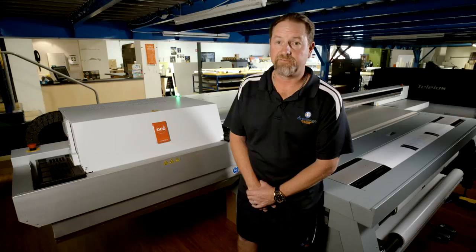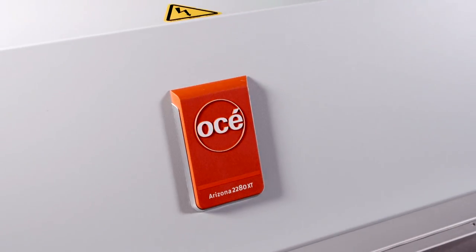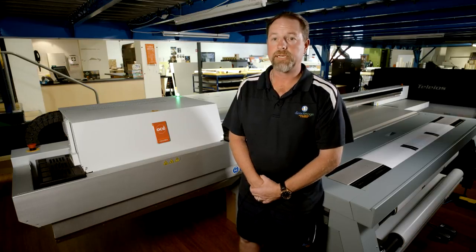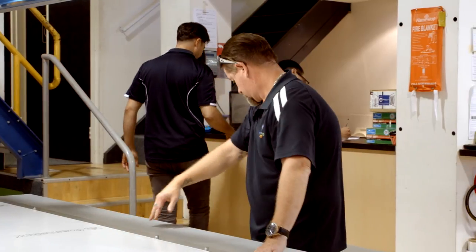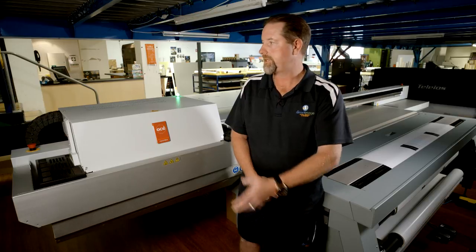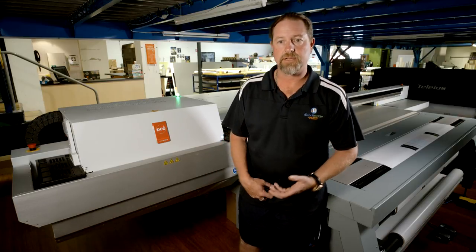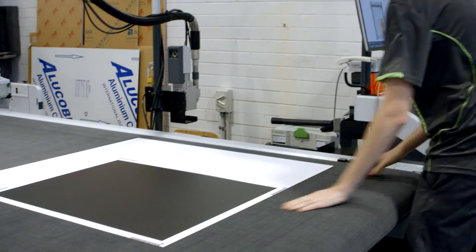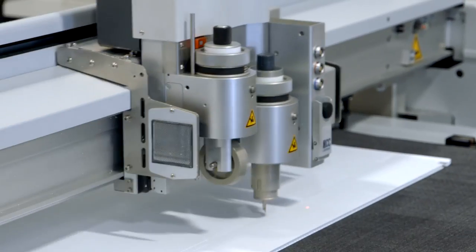I've had the Oce Arizona platform for quite a few years now — this is my fourth install. With the 2280, as new as it is, I've already noticed a remarkable improvement in output. The machine now has raised pins for registering, so you can knock up your core flutes. If you've got a hundred sheets of core flute to print, it's very easy to throw the sheets on and off the bed. It's helped with double-sided printing for accuracy, so it can go straight from the printer over to the pro cut — you're just knocking it out of the park, getting higher quality at a much faster rate.